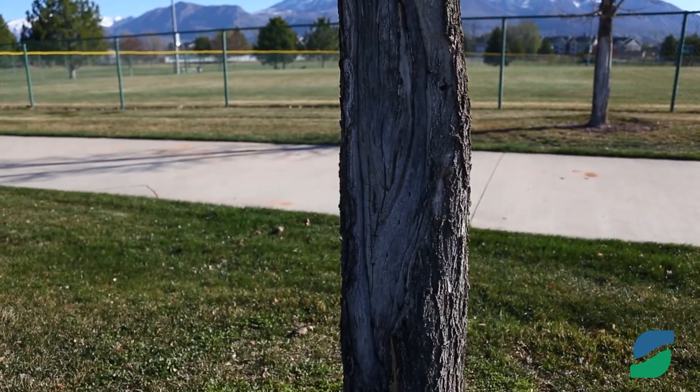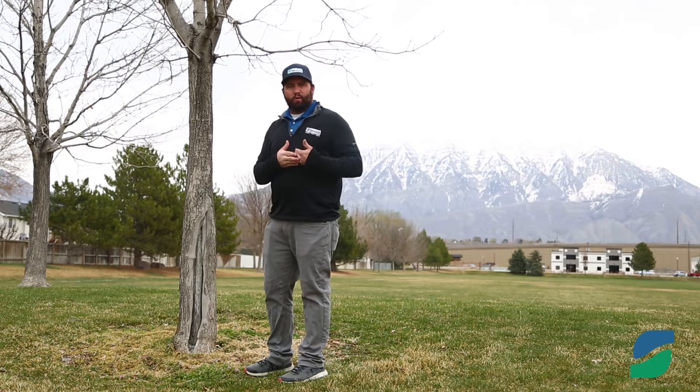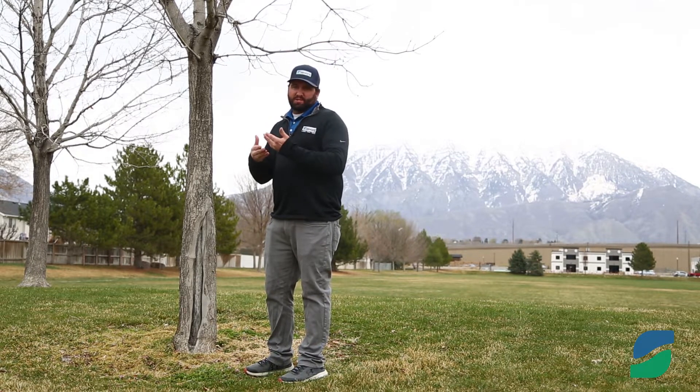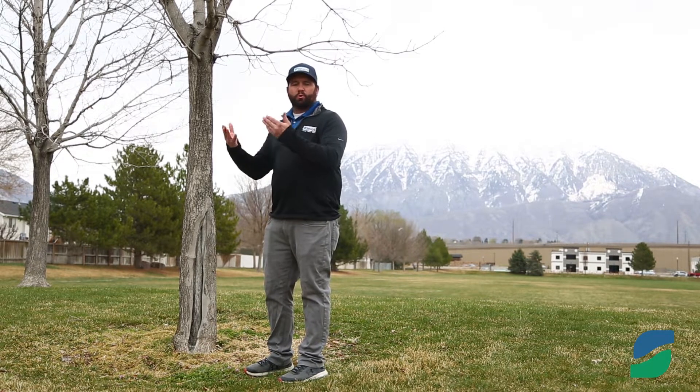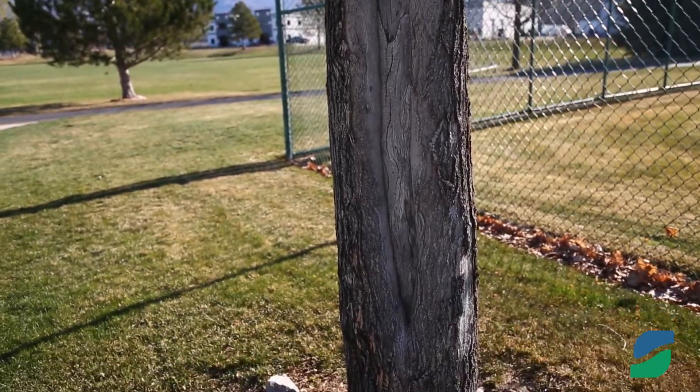What this does is it makes it so the tree doesn't wake up too early in our spring months by reflecting the light away from the tree, thus causing the nutrients not to wake up too early, flowing up into the tree and causing that splitting and cracking and freezing to occur.